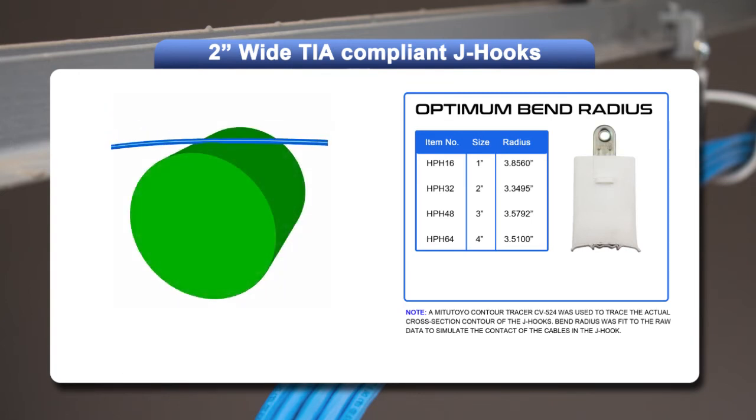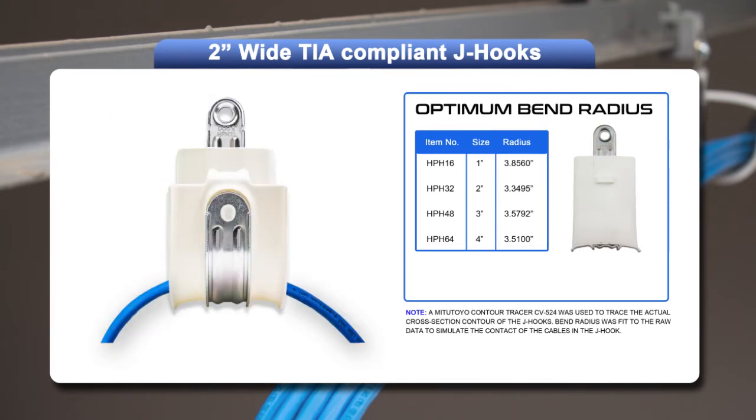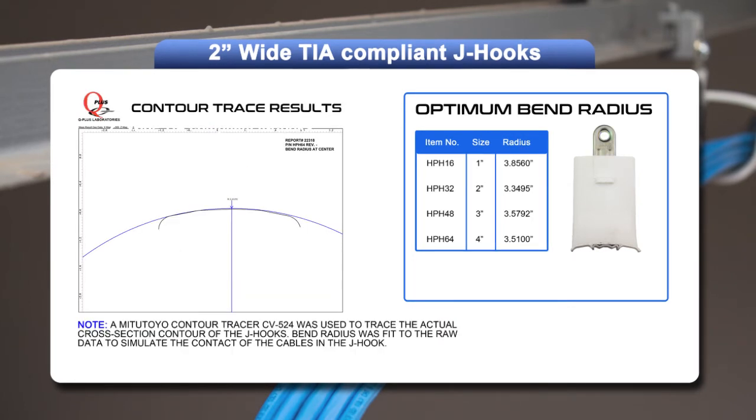Now, imagine laying that same cable on a cylinder — there are no pressure points and no kinks. The design of the all-new HPH J-hook provides an average bend radius of 3.57 inches, the largest radius of any J-hook on the market.